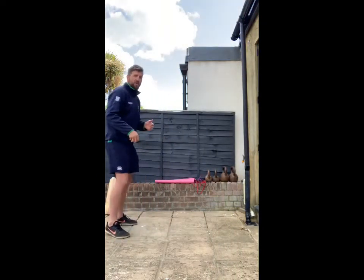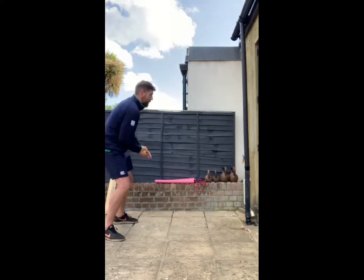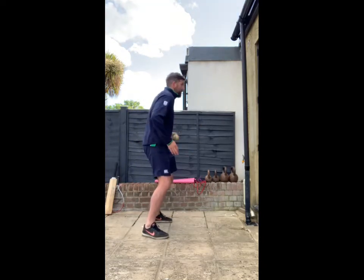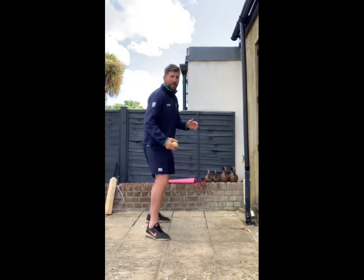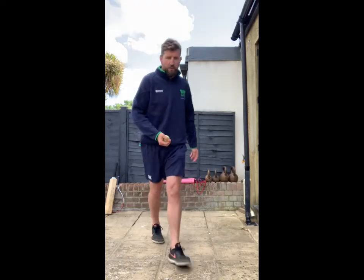I'm going to come further back here so I've got a bit more time. Practice that for a while — it's quite difficult. After you've practiced it for a while, try and record how quickly you can do 20.